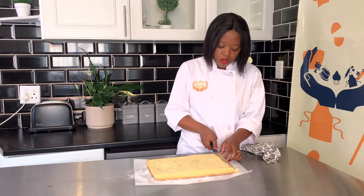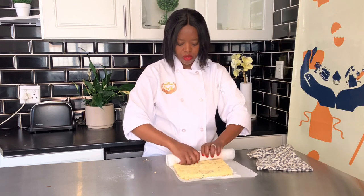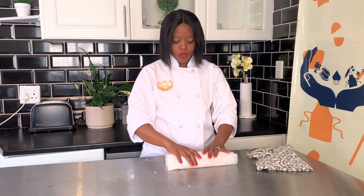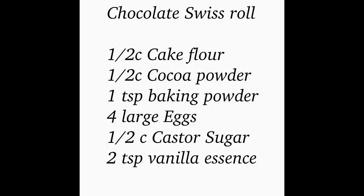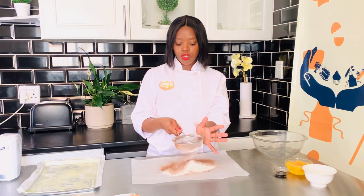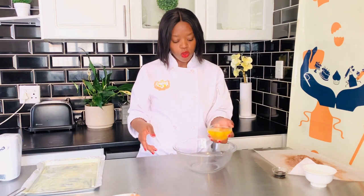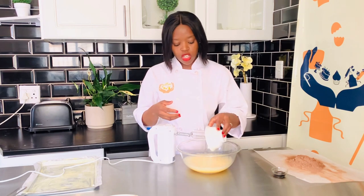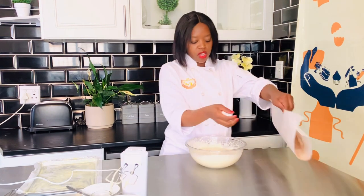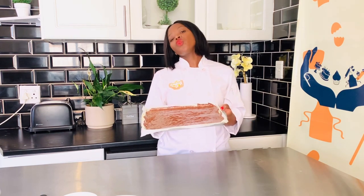Trim off the edges and roll it into a very tight roll. Now for the chocolate version of the Swiss roll — it's the same method, the only difference being you add cocoa powder instead of just using plain cake flour. It's also four large eggs. Bake at 220 degrees for 10 minutes.